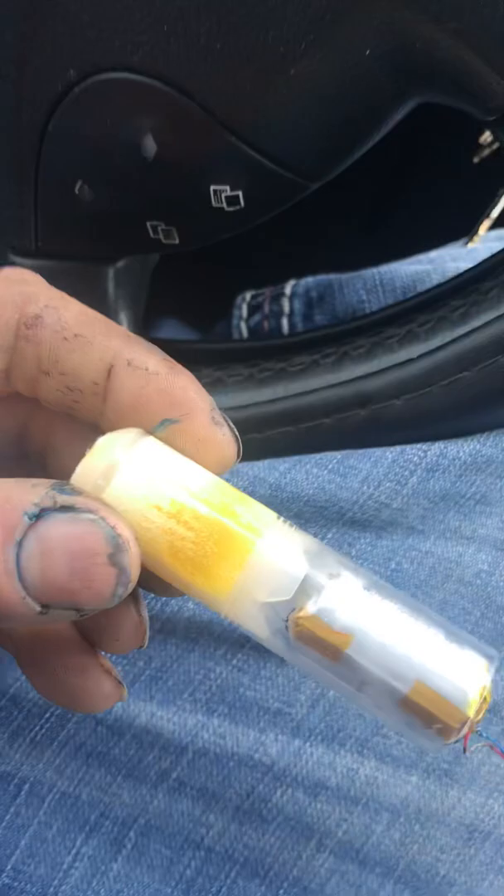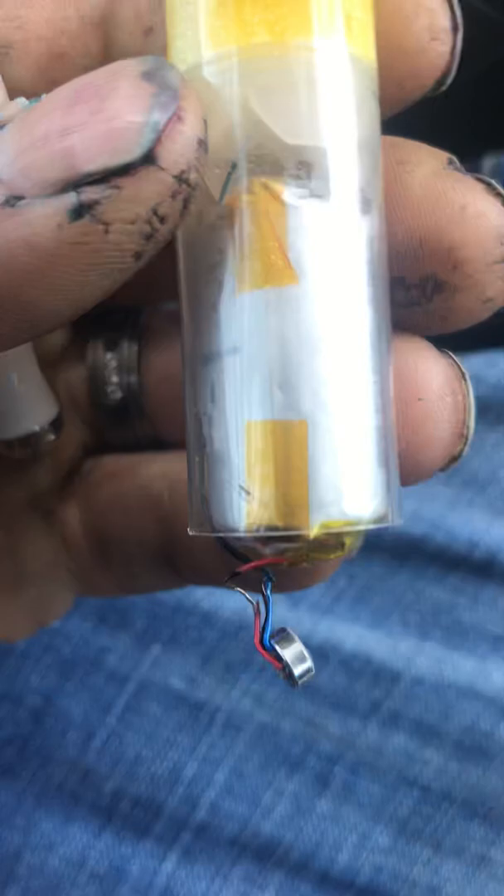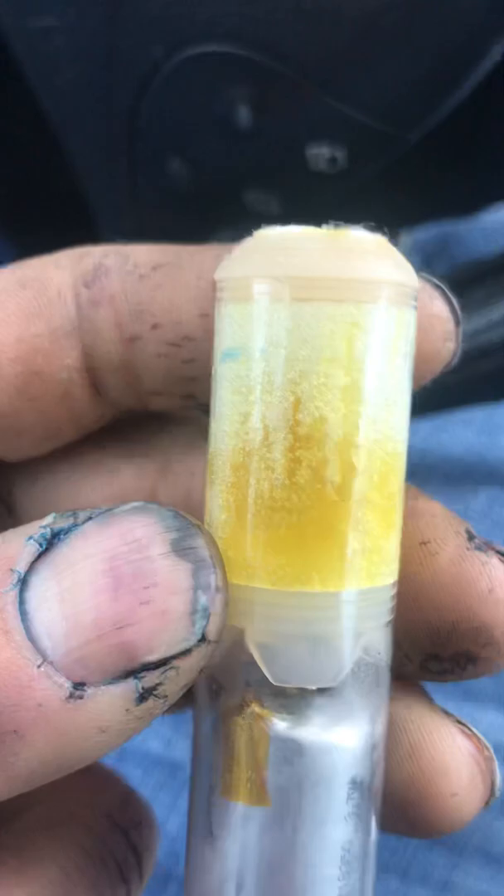Let me show you what's inside these flum floats. You've got a battery, a little air ignition so when you suck on it, it turns on the power, and here is the vape. There's still a whole bunch of vaping liquid in there — it's not empty. It's still probably about 90% full, but the battery is dead.